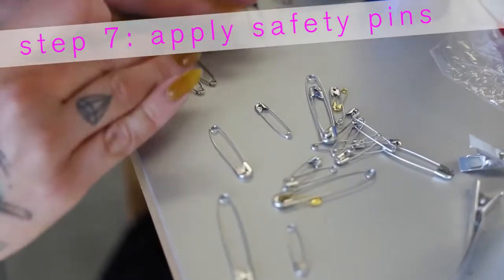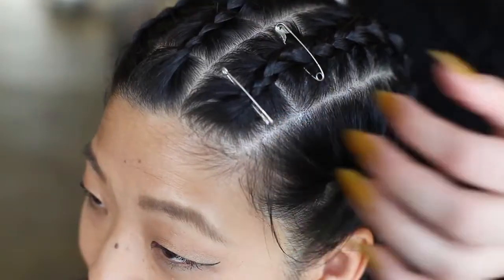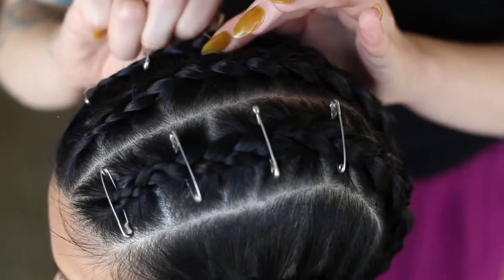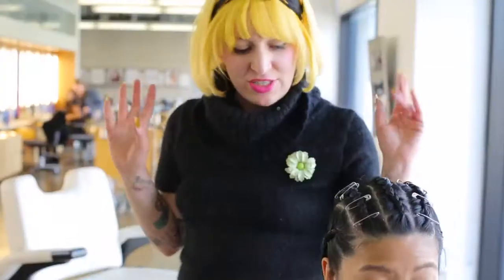Now I'm going to pop in some of the safety pins onto the two cornrows on the sides. When I did it on the shoot, I thought it looked cooler to have the safety pins going opposite directions instead of all of them going the same way. Cool — safety pins are in.